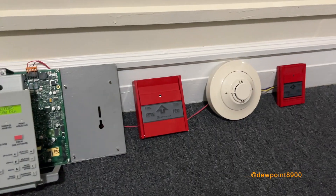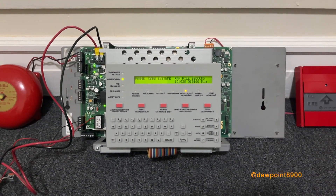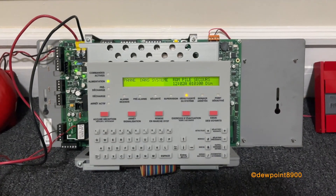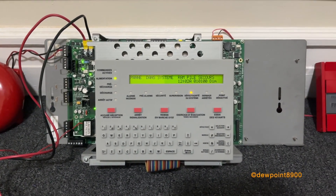We've got a little bit of a Canadian-style setup here. Two-stage is pretty popular in some larger buildings up in Canada, and this is also a Canadian model. It was never installed and it was made in 2010.